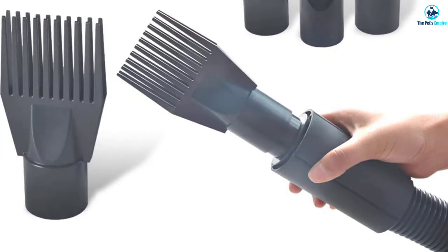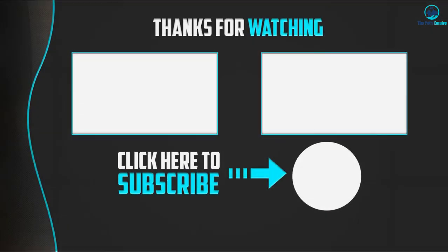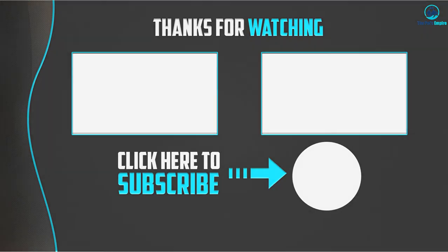Other than that, this model will work great for all breeds and fur types. Thanks for watching! If this video was helpful, please like, comment, and subscribe. If you have any questions related to these products, leave a comment below and I will get back to you as soon as possible.